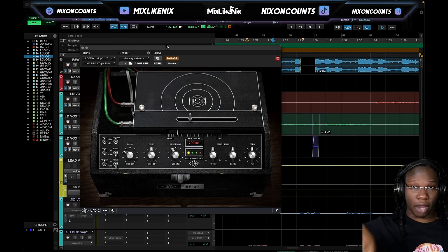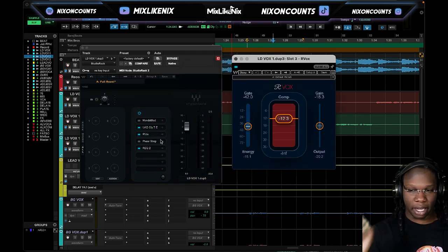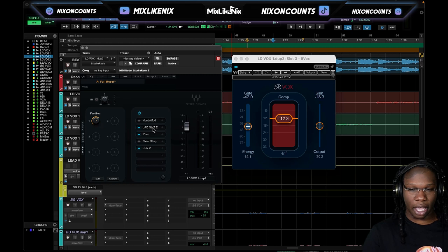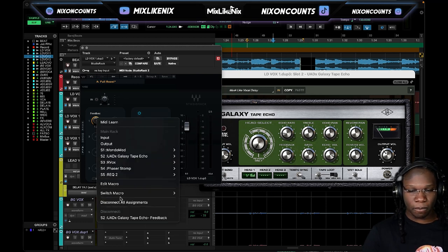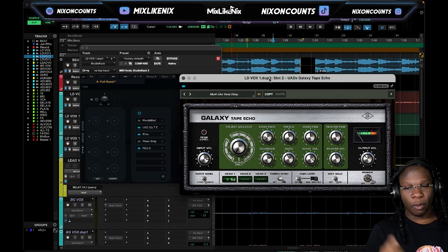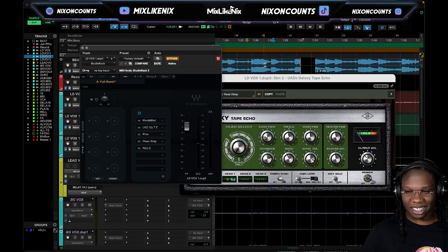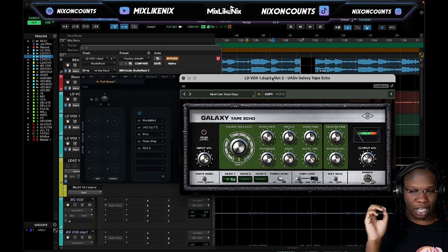Self-oscillation can go on forever, so I like to keep it in control — sometimes using a gate, or going in and automating it and literally turning the level down. The beautiful thing about Studio Rack is look how quickly I can get into my automation zone. I can go to my Galaxy Echo and say I want more feedback right here, and I can punch in that automation really quickly. Studio Rack makes everything so easy and accessible. You have to control this plugin because it can kind of just go off. I had a little bit of white noise in my lead vocal that kind of triggered the delay.